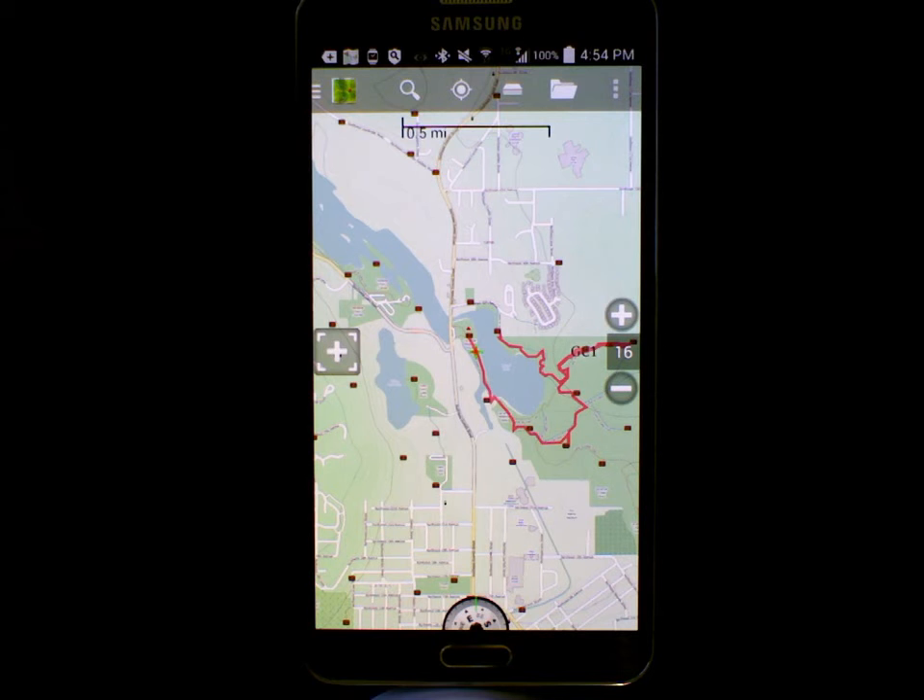We've got a number of waypoints in this case. Most of them are geocaches, and we've got a little trail here marked in red of the approximate path we're going to follow.